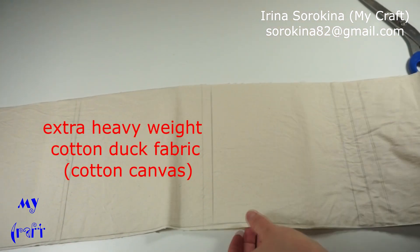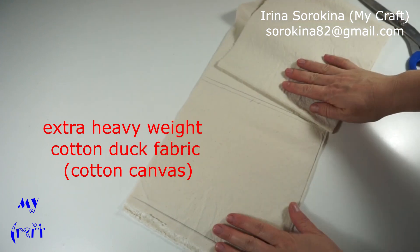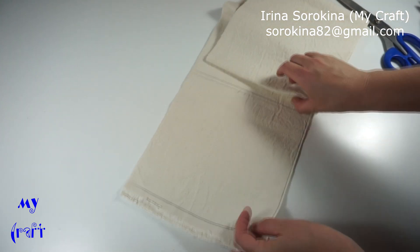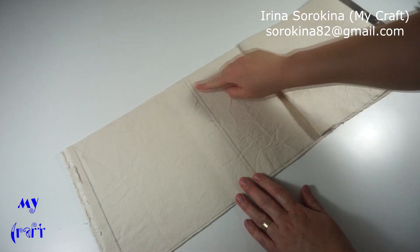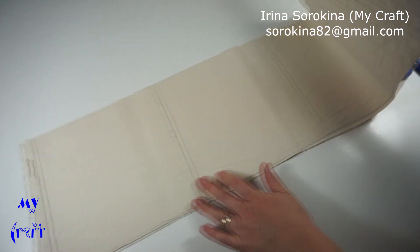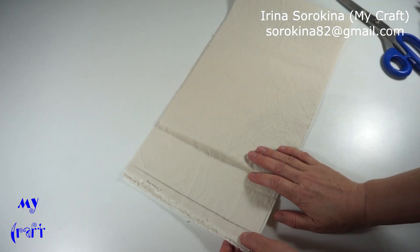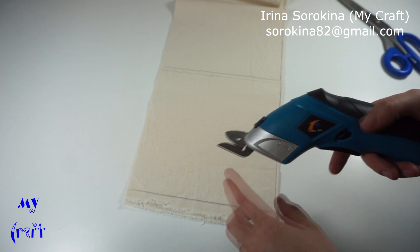Next material is duck fabric, or extra heavyweight cotton canvas. Here I have two layers with drawn squares and I'll cut them out. This is extra heavyweight — the blade used is for fabric.